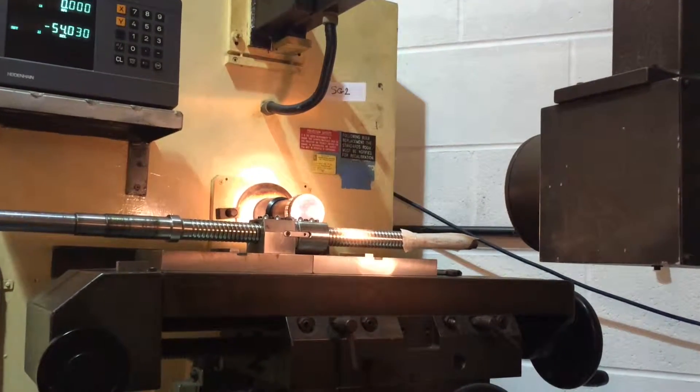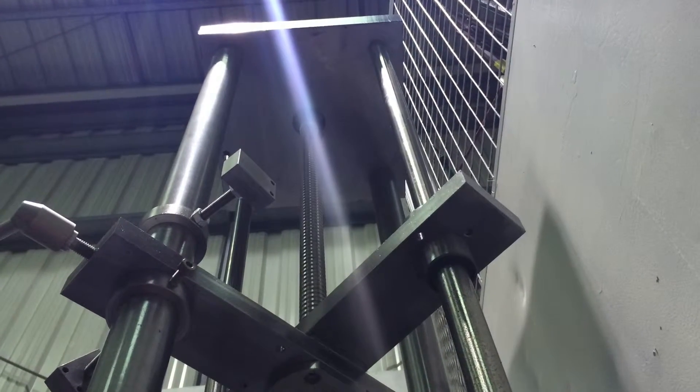We also use optical projection facilities and a vertical high speed test rig. When I started the business, I wanted to make sure our pricing was open and transparent. All our repairs are backed up by three months warranty with full production traceability.